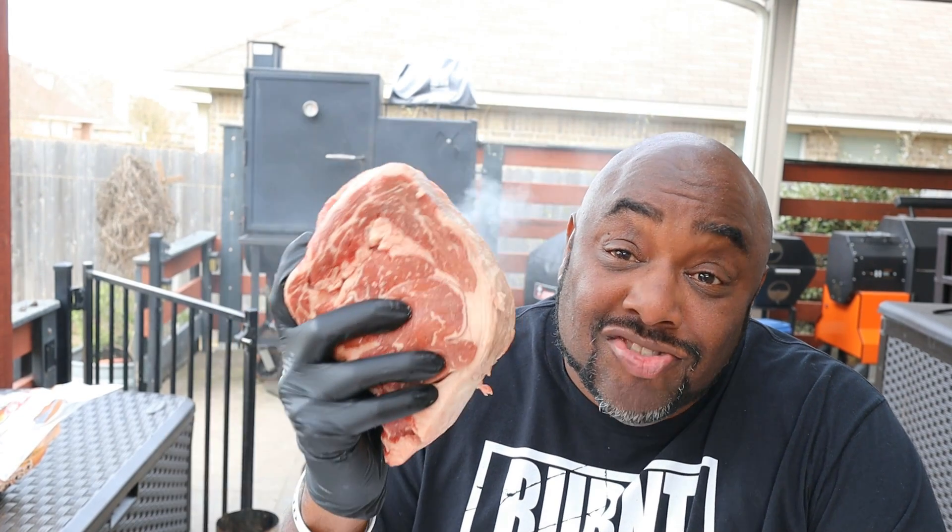It's been a minute since I had a really good steak, so I thought today I'd try to do a reverse seared ribeye steak. So what I got here is steak.